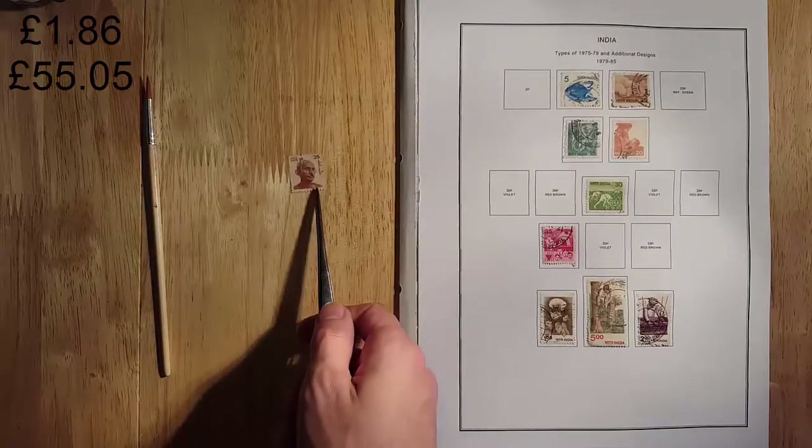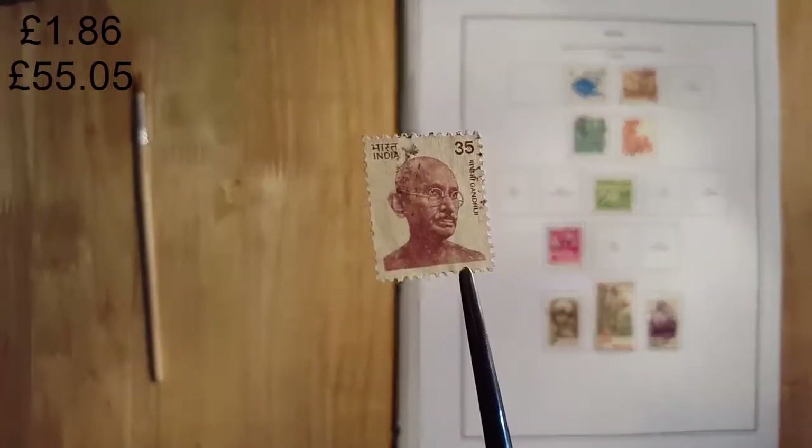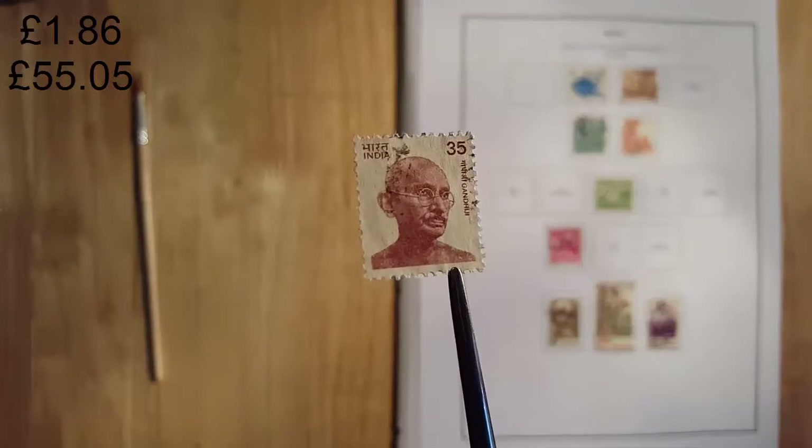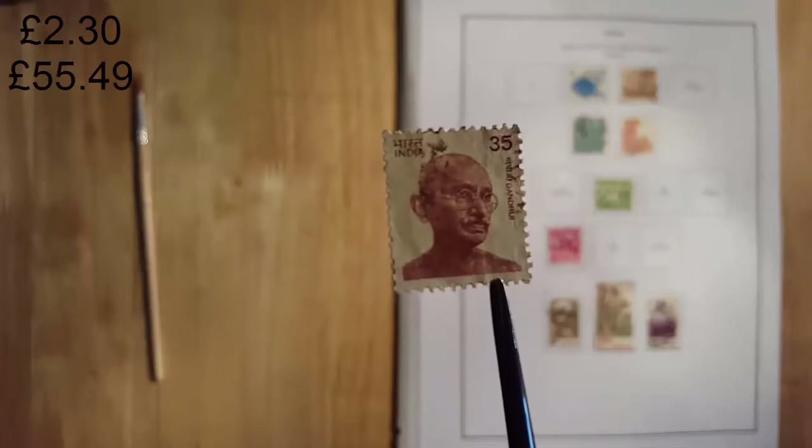This is the 35-paise stamp from the 1979 to 1985 series. You've got Gandhi on it there. It's worth about forty-four pence, and it's part of this set that's confused me somewhat.